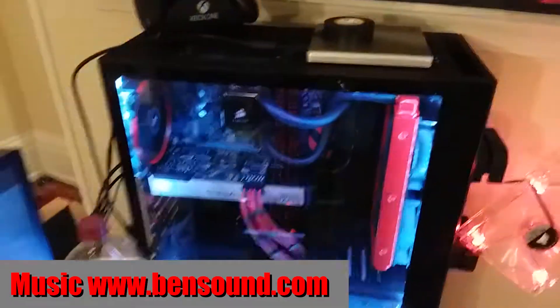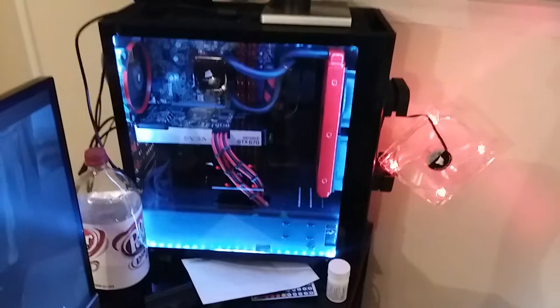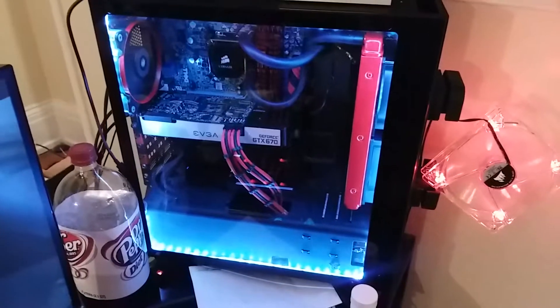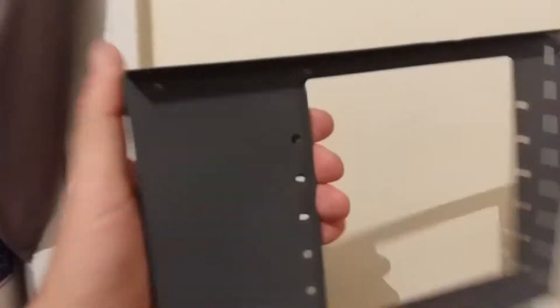Hey guys, Joe here, doing a quick video showing you that I threw all the parts back in the S340 Elite case. There's a very good reason for that, and let me show it to you now. Here's why.